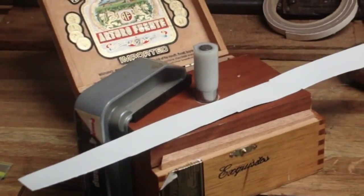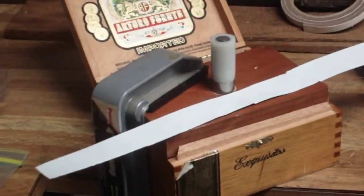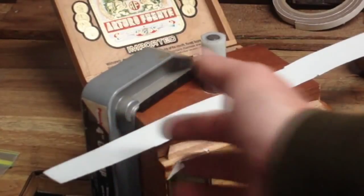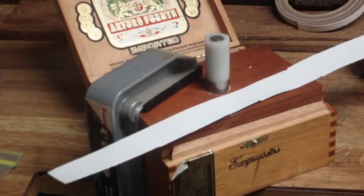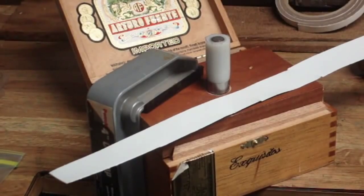Of all the materials I've experimented with using the Free Checks System, the fifteen thousandths inch aluminum flashing tends to work the best. I've shot these out to about twenty-three hundred feet per second on heavy charges of Blue Dot out of my K31 without the slightest bit of problems.